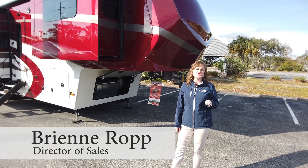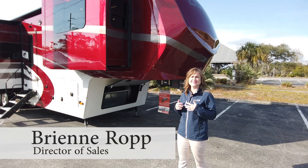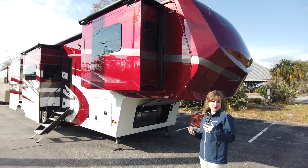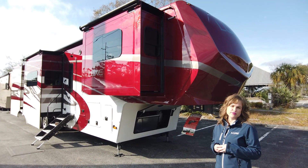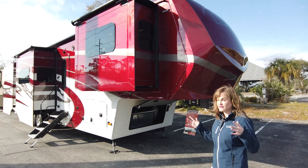Hello, Bree and Rob. I am going to show you through our most popular floor plan, our 44FL. This thing, since it came out a couple years ago at Tampa — actually this will be the third year — it's just taken off. It's been a great product for us. We've done lots of unique upgrades, so I'm excited to kind of walk you through this comprehensively.